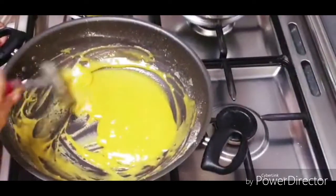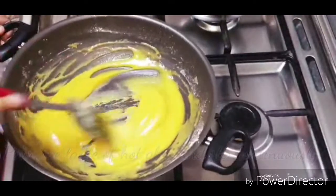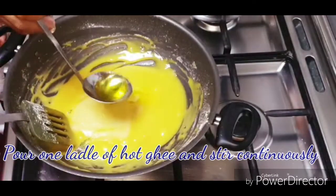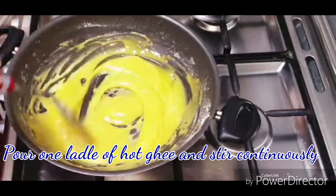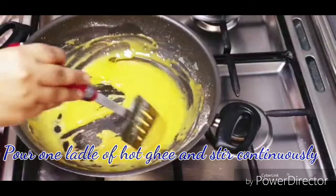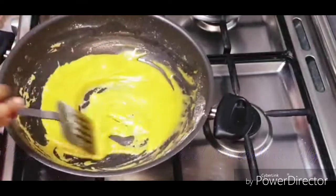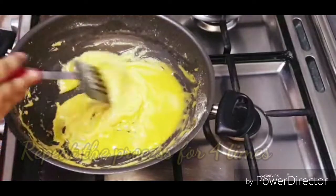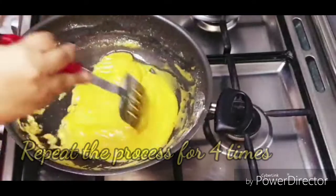Now let's add a little bit to the dough. Add a little bit to the dough. Let's mix it up.